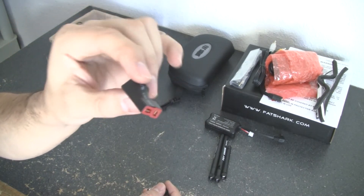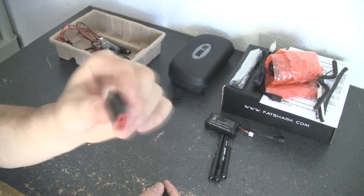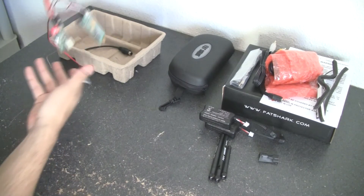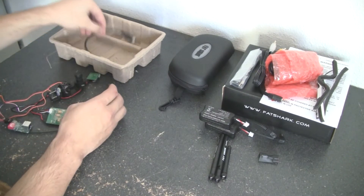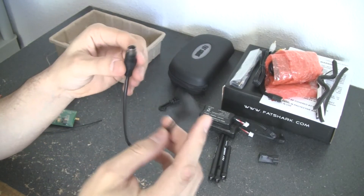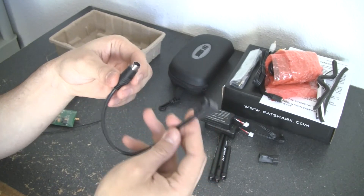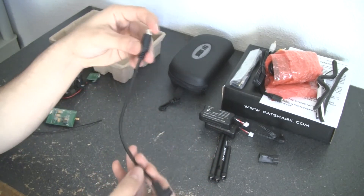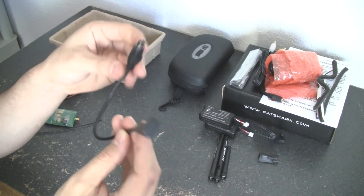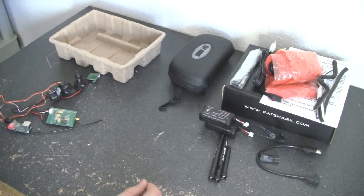There's also a little data connection cable. If you wanted to, you can hook this up to the back of your Futaba controller — I'll show that in another video — and control the system that way as well. I don't personally use this, but I'll leave it to the side.